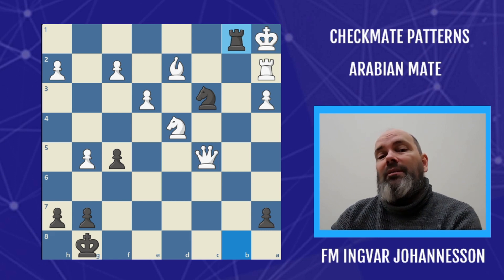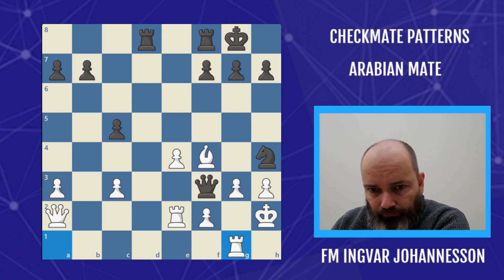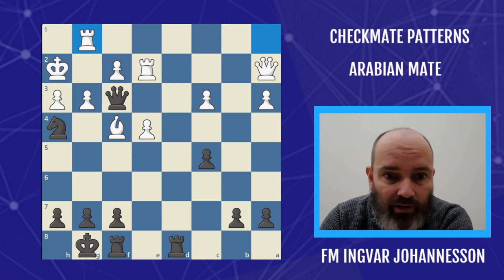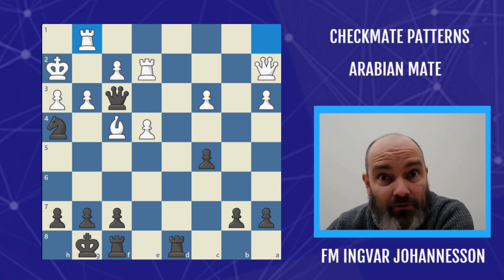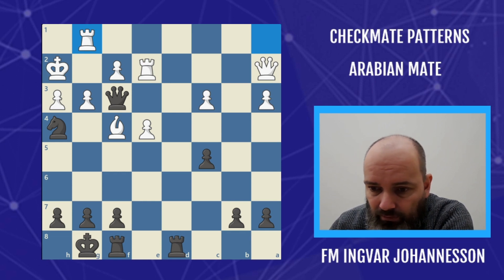So that's the Arabian mate — a powerful pattern that you should have mastered by now and will be able to apply in your games. This puzzle should be quite easy for you — black to move. I'm going to leave it up to you: what's the winning move for black? Tell me in the comments and show me that you've mastered the Arabian mate. Stay tuned for more videos — we're going to master the checkmate patterns in chess and other tactical patterns. Stay tuned, this is where you want to be.